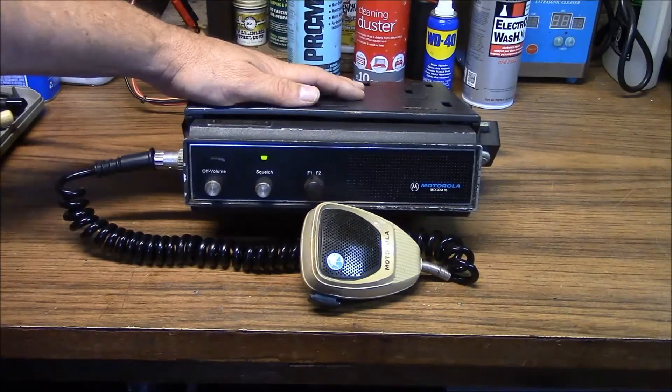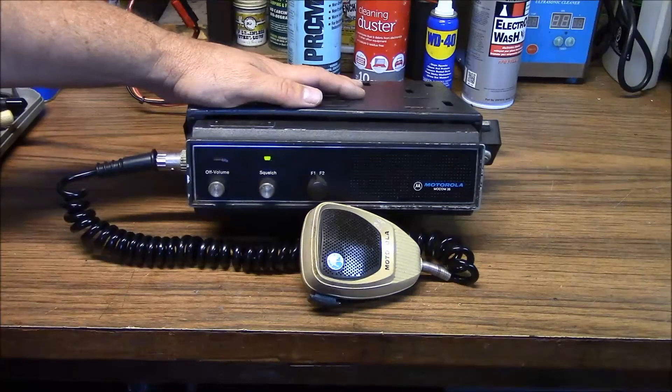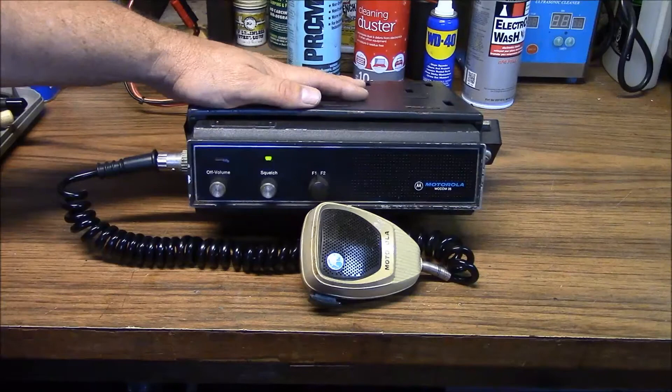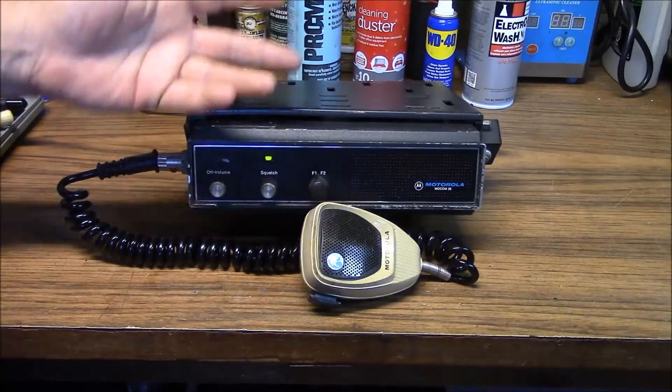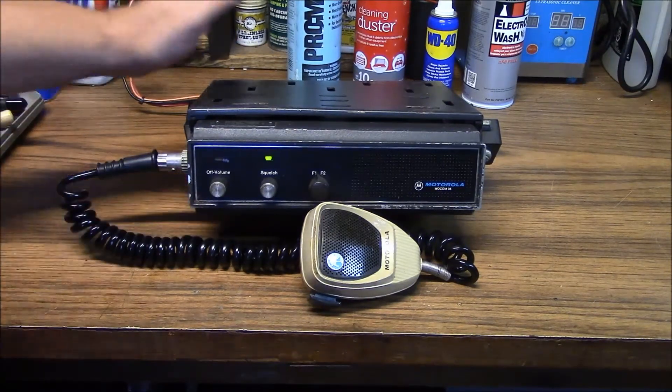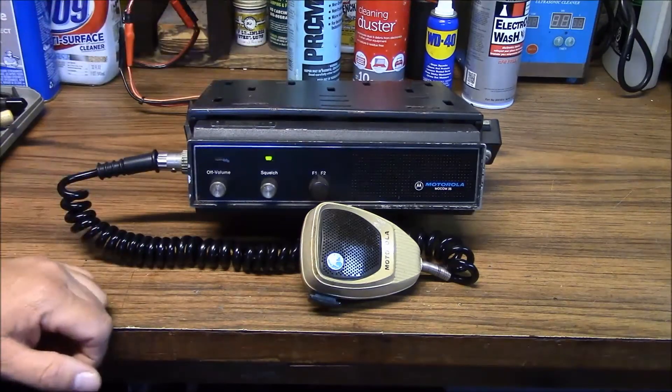This is another one of my purchases — a Motorola MoCom 35, which is a 10-watt UHF mobile radio. It's synthesized and has two channels. It's really simple. It does have a vibresponder, which is like a PL tone reader in there, so that's a bonus that it came with that.